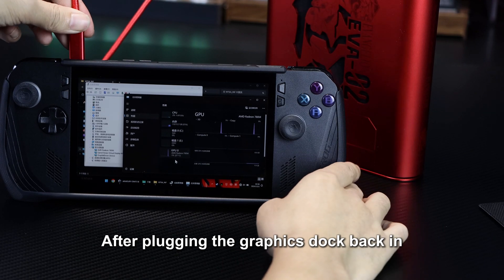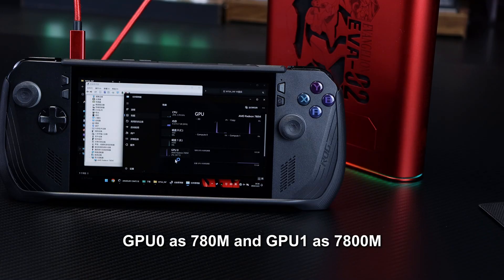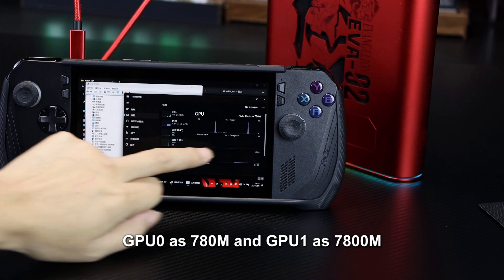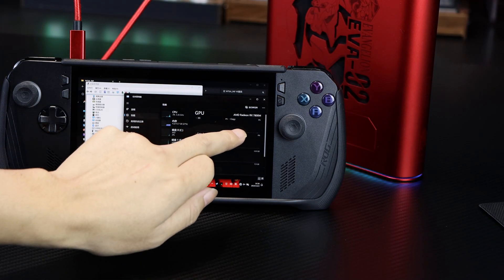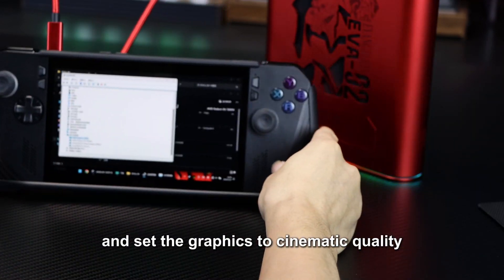After plugging the graphics dock back in, Task Manager should now show two GPUs: GPU 0 as 780M, and GPU 1 as 7800M. Now, let's launch the game Black Myth and set the graphics to cinematic quality.